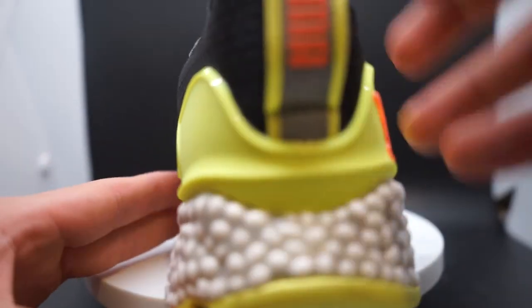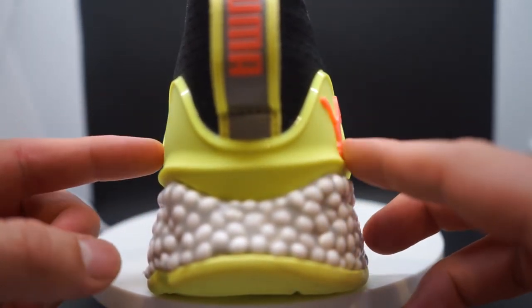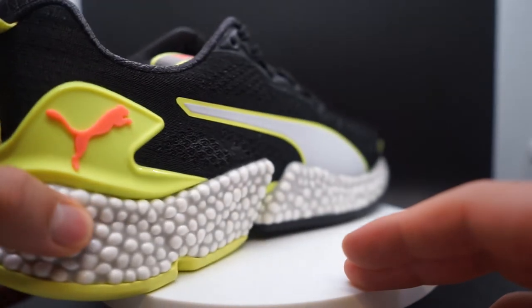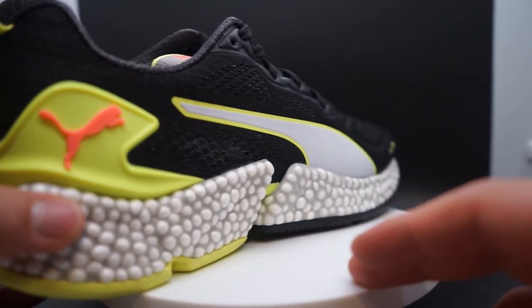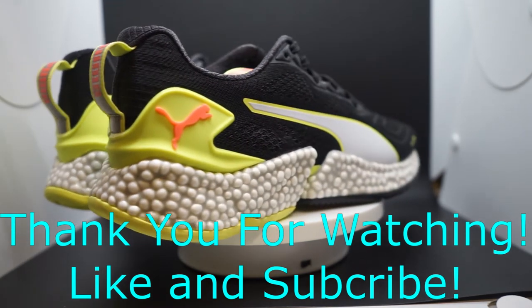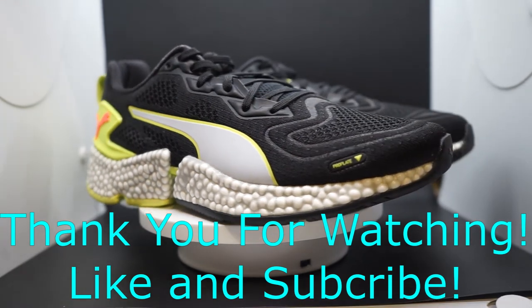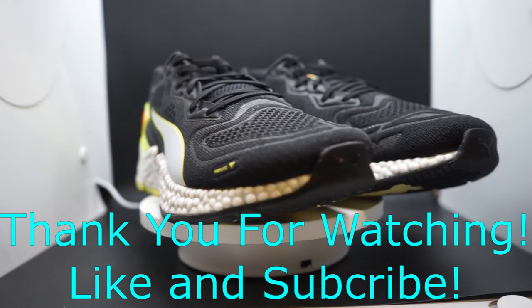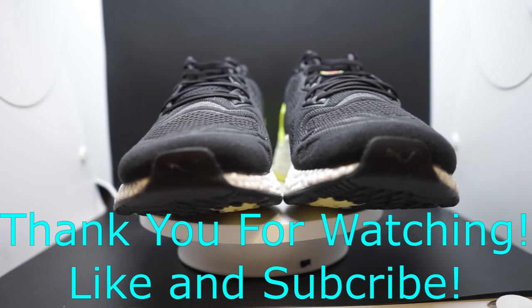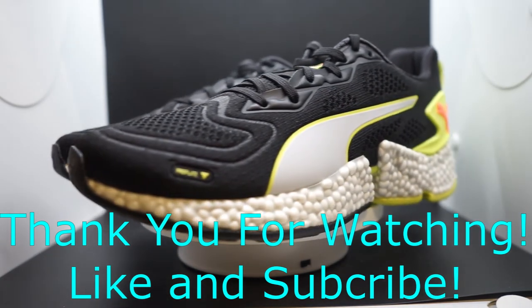That concludes the full impression review of the Puma Speed Orbiter men's shoe. If you have any questions, please comment down below — we're happy to answer. Be sure to subscribe for more videos and reviews, and if you have any suggestions, let us know. Thank you for tuning in at the Mild Pacers, take care.